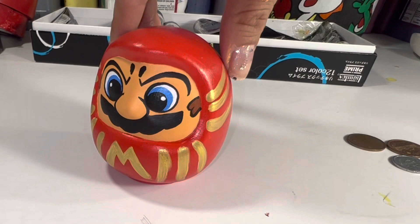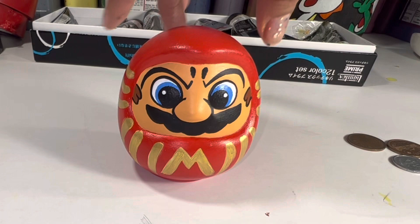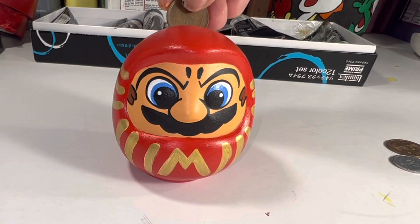Hi guys, today I am painting a Super Mario Daruma. A Daruma is very popular here in Japan — it is a sign of good luck and prosperity. This super short video is part of the summer activities, things to do indoors with kids this summer. This is a very easy project; if you have access to anything egg-shaped, you can turn it into a Daruma, and even better, a Super Mario Daruma.